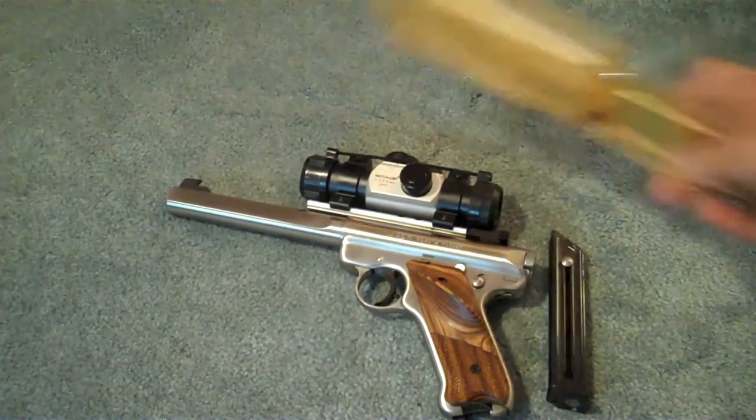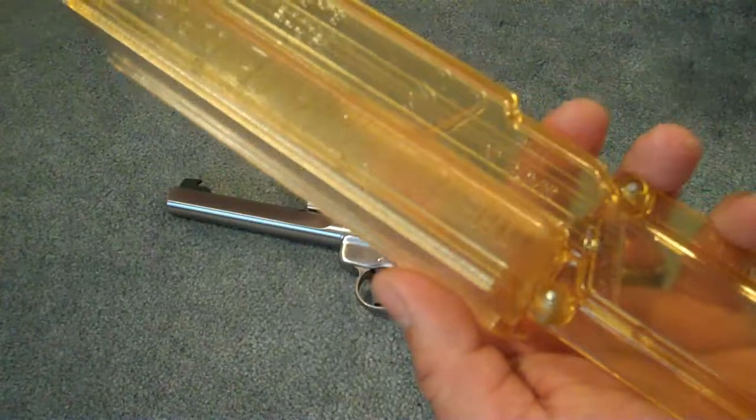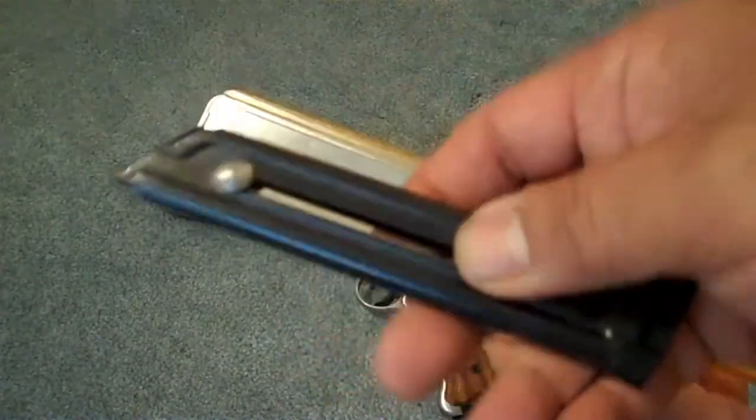Hey everyone, this is Commander Glock. Sorry, I don't actually have some ammo and I'll probably make another video with it actually in use. But this is called the Ultimate Clip Loader. I kind of laugh at the name because I don't call these clips — I call these magazines.